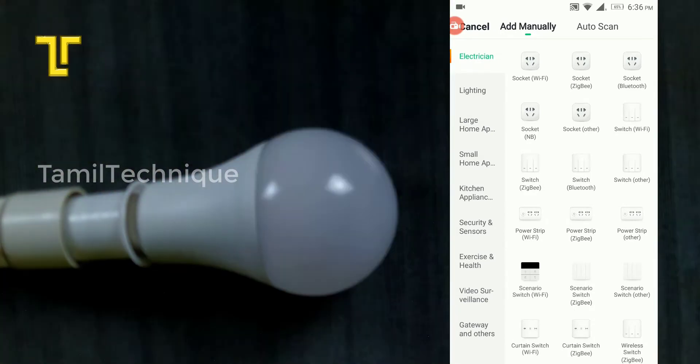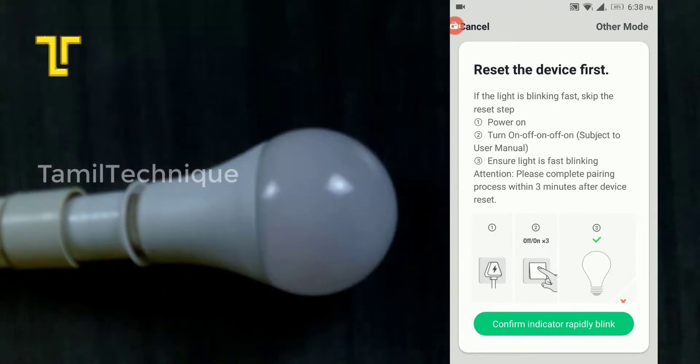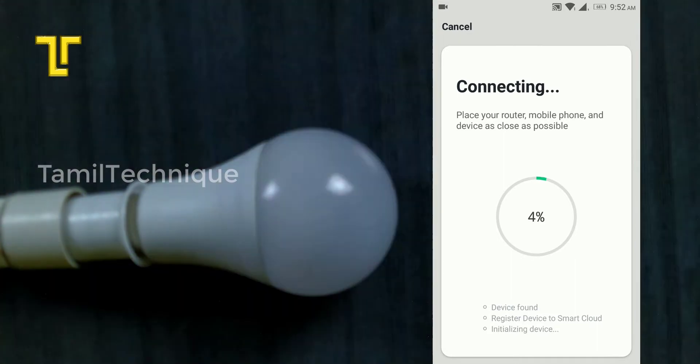In the BlitzWolf application, you can set the bulb to turn on and off automatically. Once configured, confirm the indicator rapidly blinks. Select the green tick button to complete the pairing process.